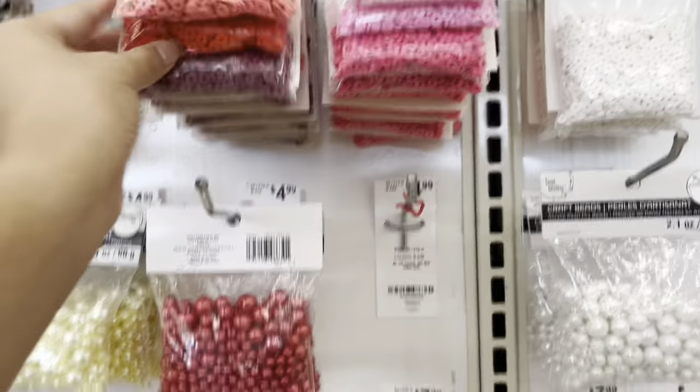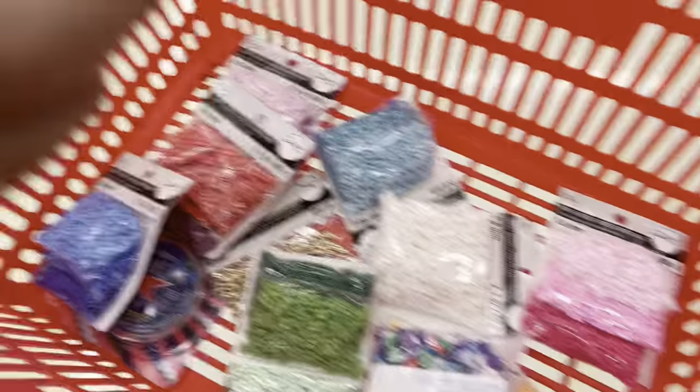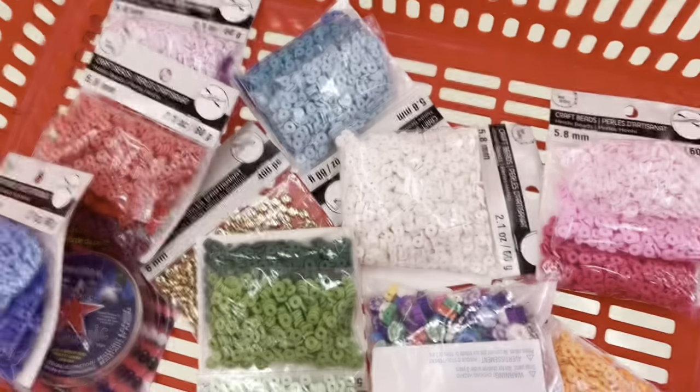Actually, what may be better is to get the individual ones and not the pack. So I decided to get just the individual packs, even though there's no yellow, but I think this will be better. I'll just do bracelets that don't require yellow right now.